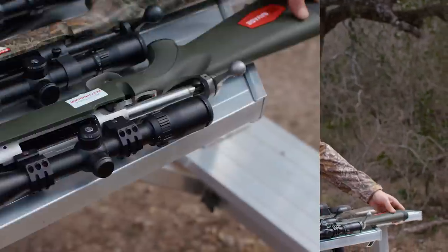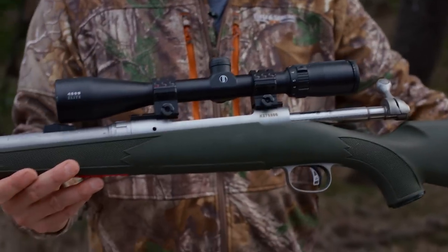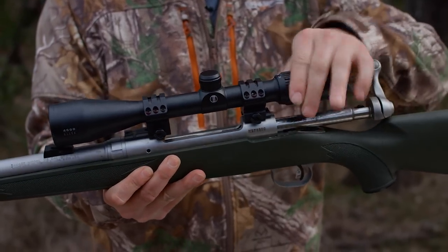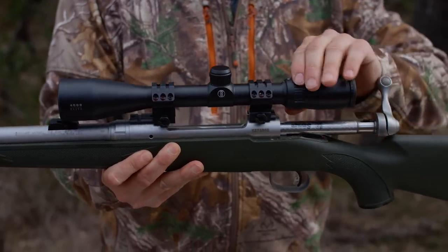Then I've got my Hog Hunter here. This is a Bushnell 4500 — it's a two and a half to 10 power, 40 mil scope with good light gathering capability. I can turn it down to two and a half or three power when I'm shooting up close and personal or I'm in thick brush. I also use it a lot when I'm tracking deer and I just turn that power down.